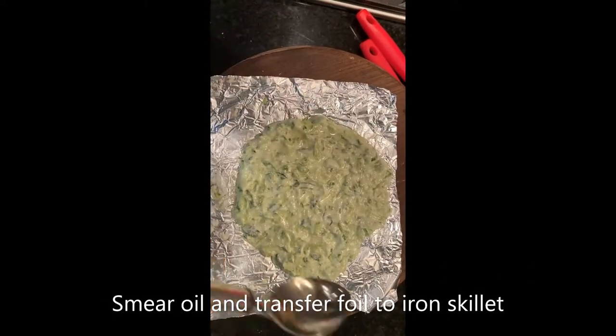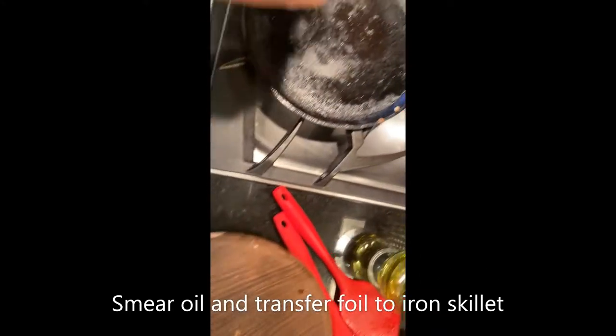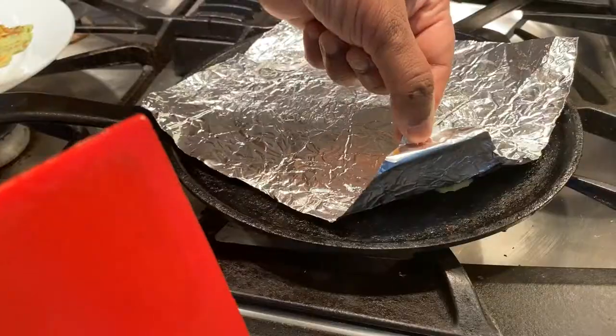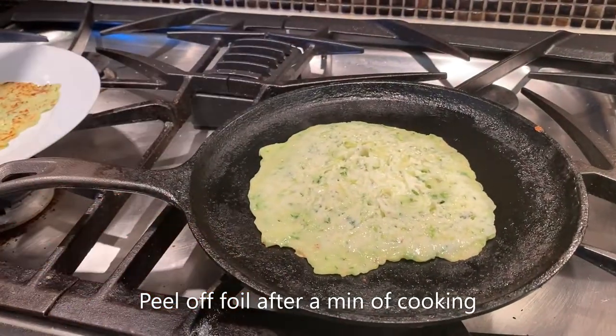Now for the second one, I'm going to put it on the iron skillet — I just smear a little bit of olive oil, but not too much. The second roti has been cooking for a minute and it easily peels off, as you can see.